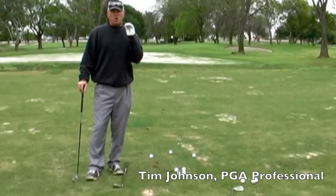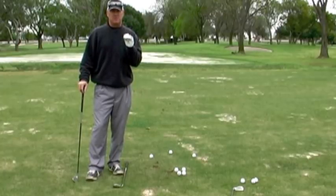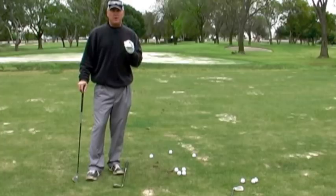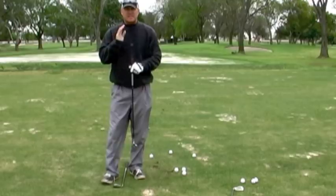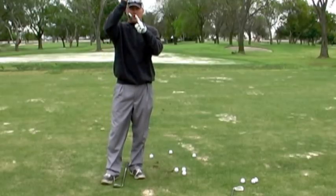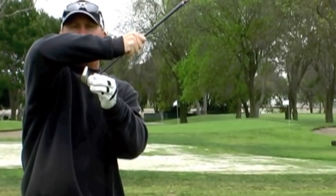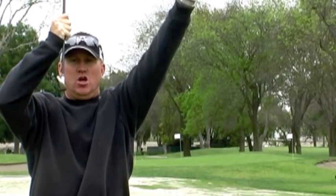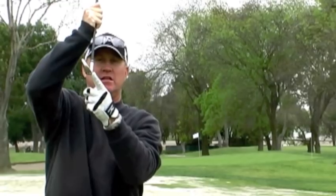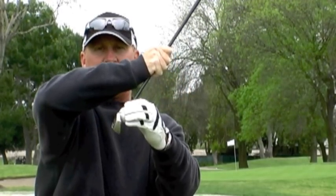We're talking about how to hit crisp iron shots at the flag and catching it on the middle of the club face. In order to hit the ball solid, consistently solid, you need to compress the club into the ground and squeeze that ball into the ground, and then the ball rolls up the club face and takes off. We call this the leading edge — we need to get the leading edge down into the turf and squeeze it into the ground, then it'll run up the club face and take off.